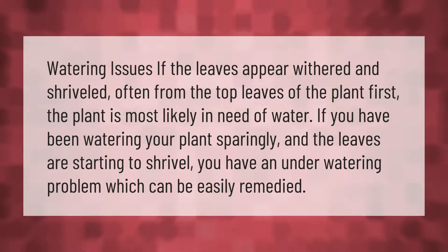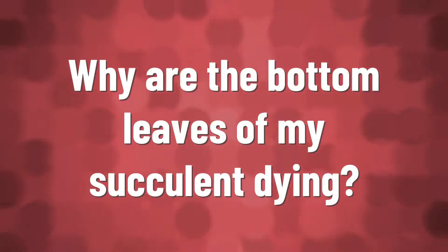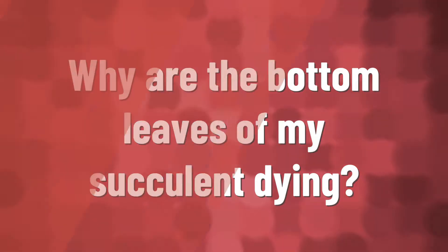If the leaves appear withered and shriveled, often from the top leaves of the plant first, the plant is most likely in need of water. If you have been watering your plants sparingly and the leaves are starting to shrivel, you have an under watering problem, which can be easily remedied.